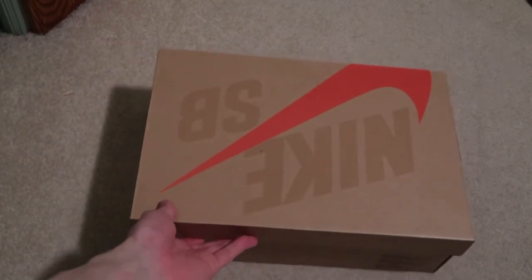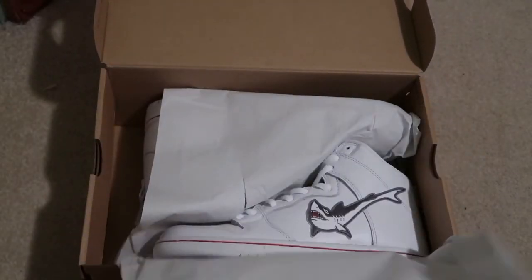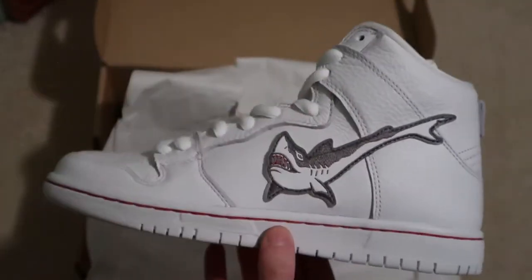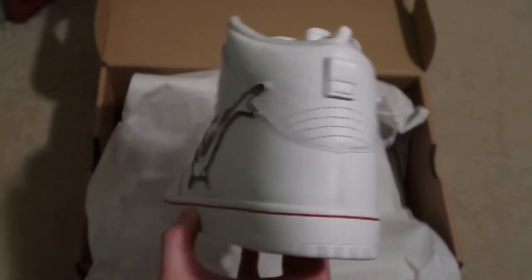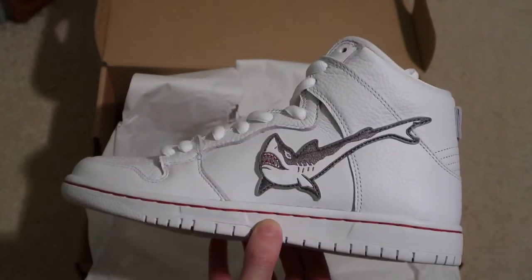Retail $110. These are the Oski Dunks — I did not pick up the black pair, I definitely wanted the white pair. Dropped at local skate shops, obviously sold out. They have a little shark making up that swoosh.